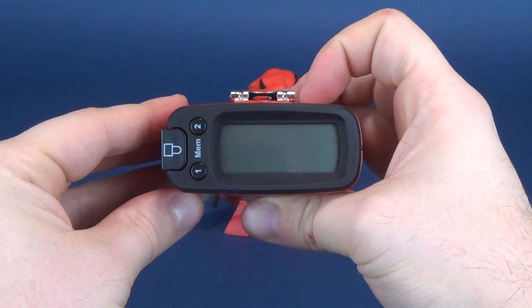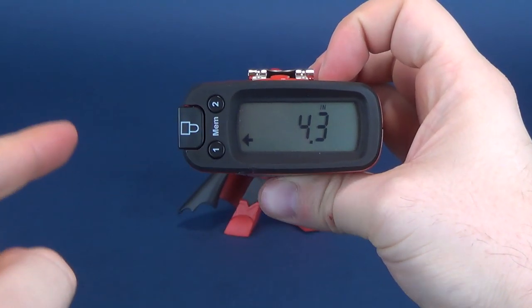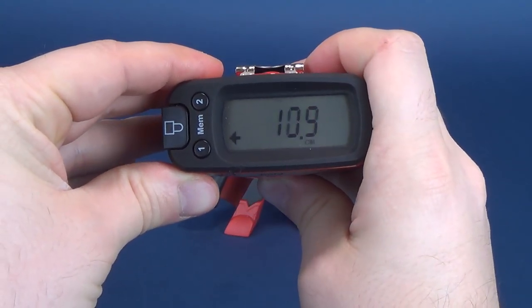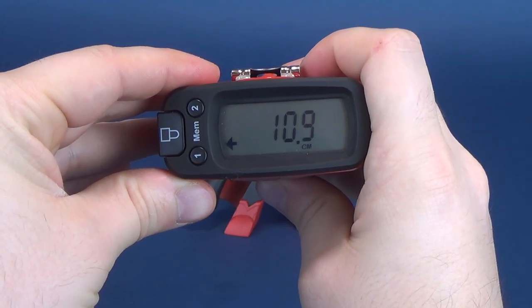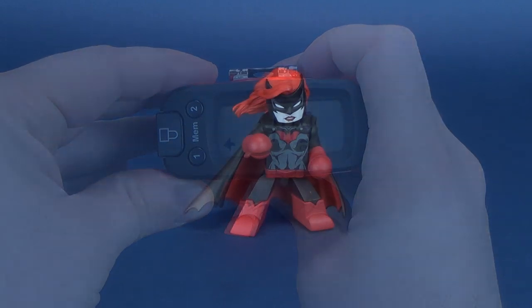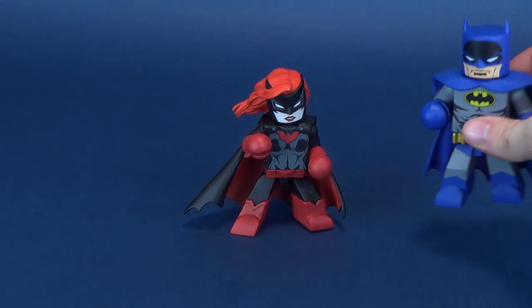Let's go ahead and take the tape measure and figure out how tall Batwoman stands. The ultra measure Tron 5000 says that this Vinnie Mate stands four point three inches in height, or ten point nine centimeters.